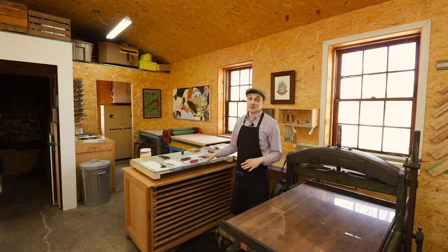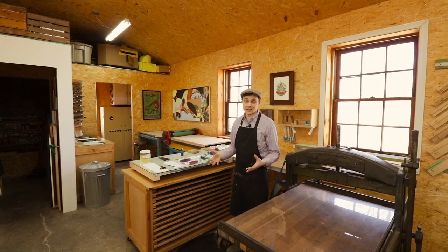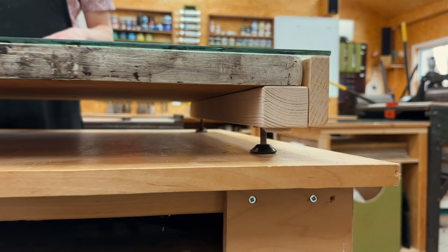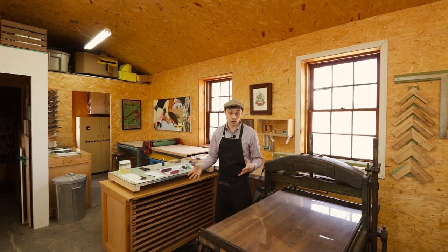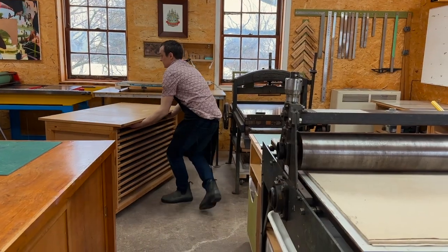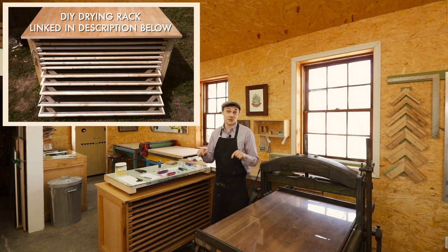One of the first pieces of glass in the studio was this one. Back in 2009 it was attached to a whole steel table, but as the studio grew I got rid of the bulky metal and repurposed the glass — adding a wooden support on the edges and adjustable feet. This mobile piece of glass sits on top of a mobile drawing rack. When we opened, prefabricated drawing racks were too big, too expensive, and didn't fit our space, so I built one that tucks underneath all the cabinetry. We get a lot of DIY drawing rack inquiries — there's a link to more info below.